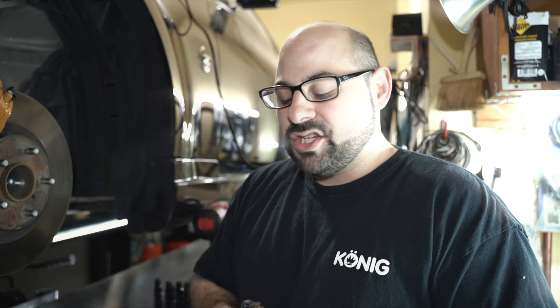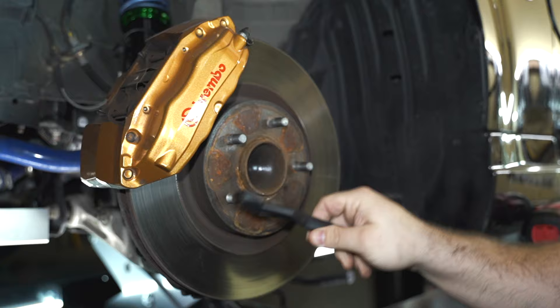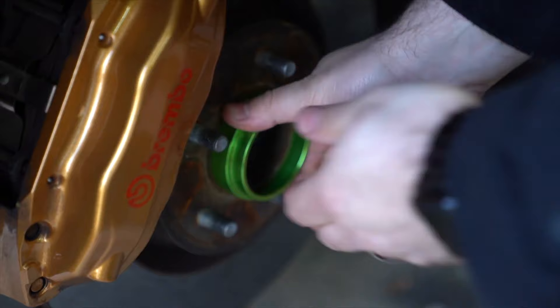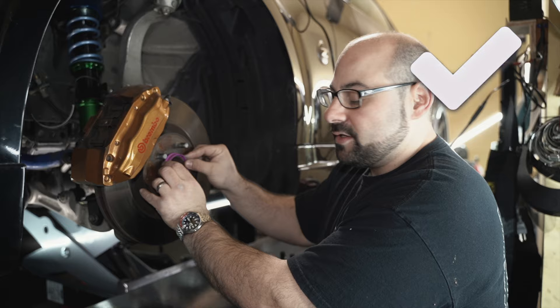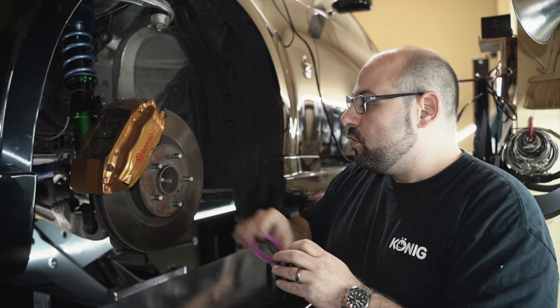One good practice whenever you're dealing with wheels and installation is to take a brass brush and make sure you go around the hub and clean off any corrosion, rust, or anything that's going to keep the wheel from going on smooth and maybe even getting stuck. Before you put the hub ring into the back of the wheel or onto the hub, verify the size — take your hub ring and make sure it's really snug onto the lip of the hub. Any space or movement means the hub ring is not the right size.